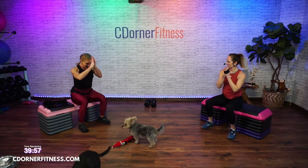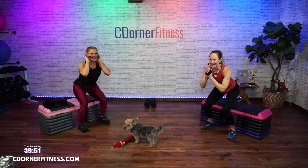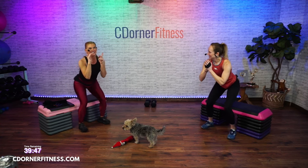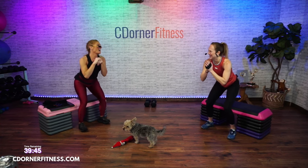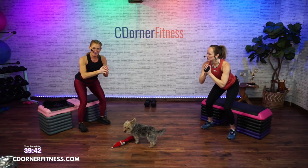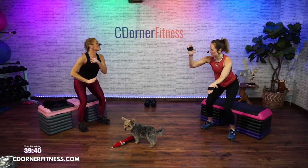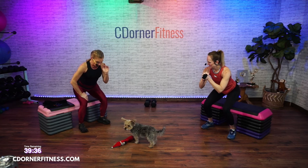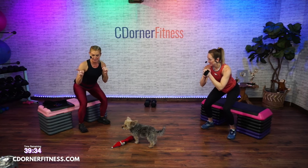Now sit here and lift up one inch and hold. Pulse. Good morning. Pulse. Pulse. Now you're going to go two right steps, two left steps. Over. Over. Good.